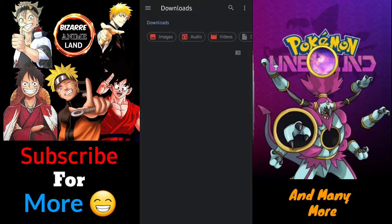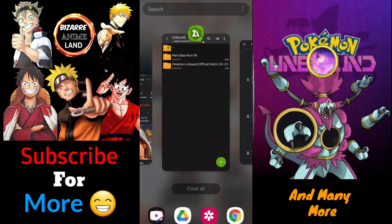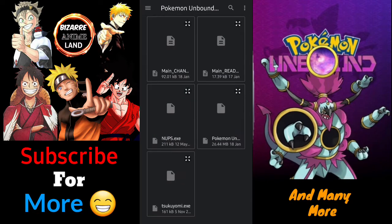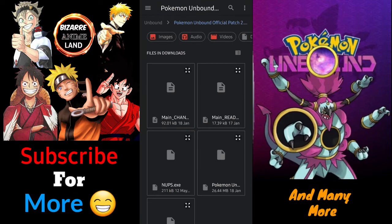In UniPatcher, you select the patch file — that's the file called 'Pokemon Unbound Official Patch.ups'. The file with .ups at the end is your patch file. The ROM file is going to be the blue file I mentioned.